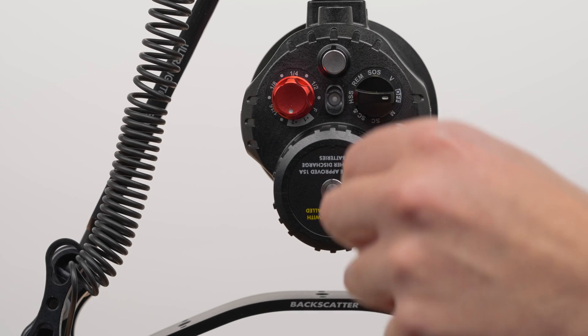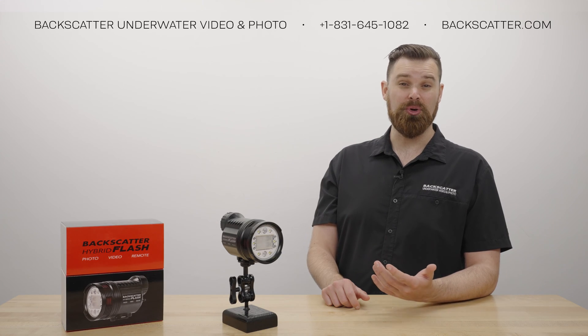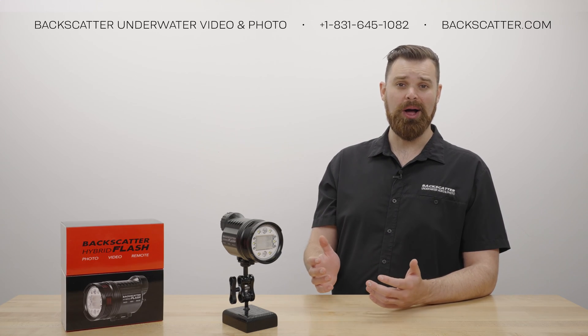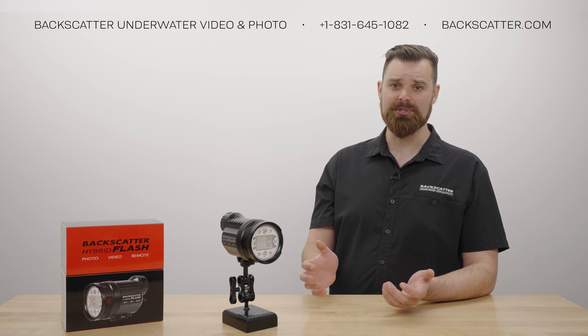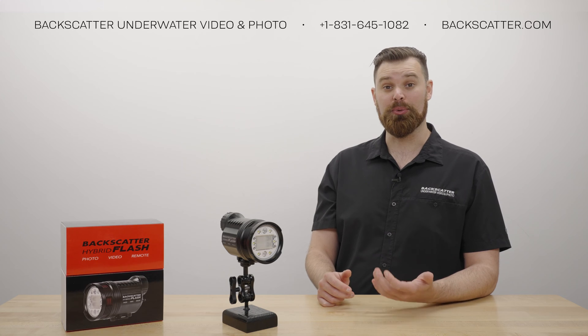Learning mode is on by default when the Hybrid Flash is powered onto manual mode. This makes it incredibly simple, and it doesn't require any switches, controls, or magnets to be changed on the Hybrid, so you'll never find yourself in the wrong mode.